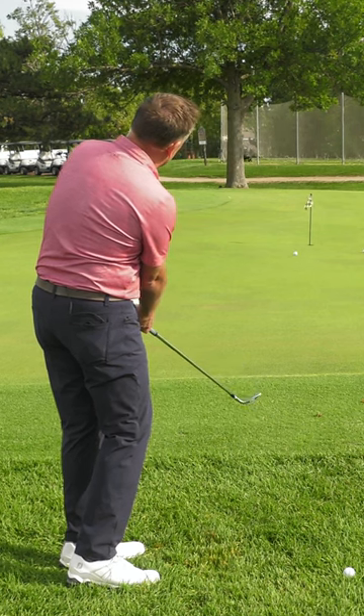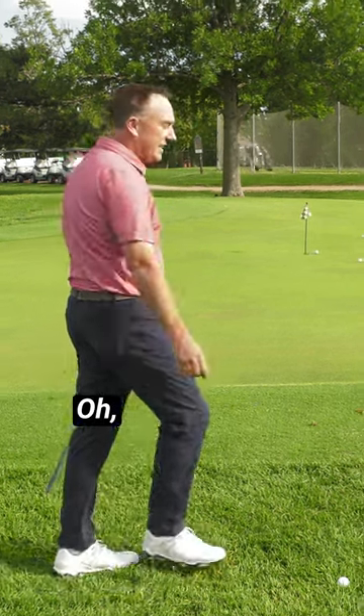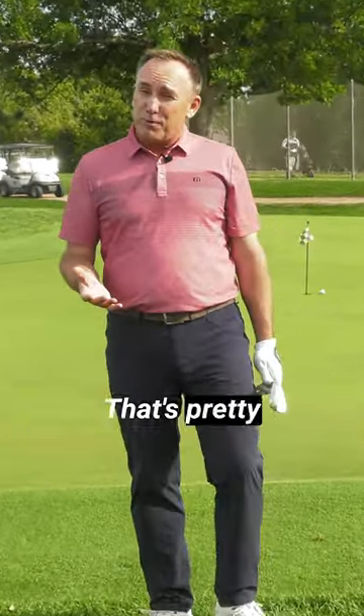Oh, come on! It wasn't a hole in one, but that's pretty good dancing. That's pretty good moving.